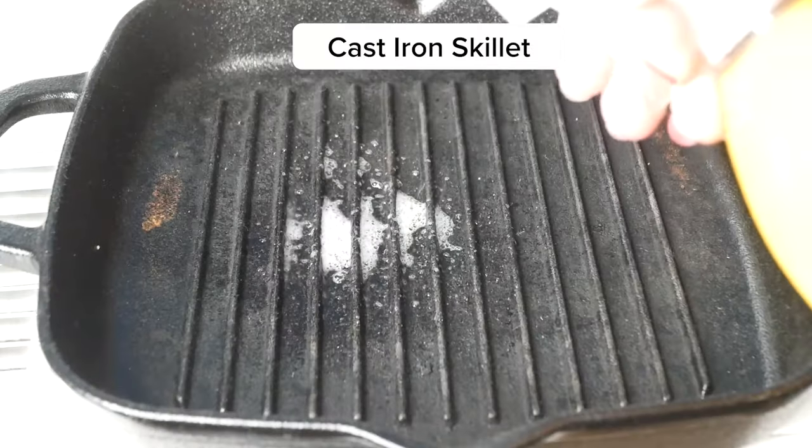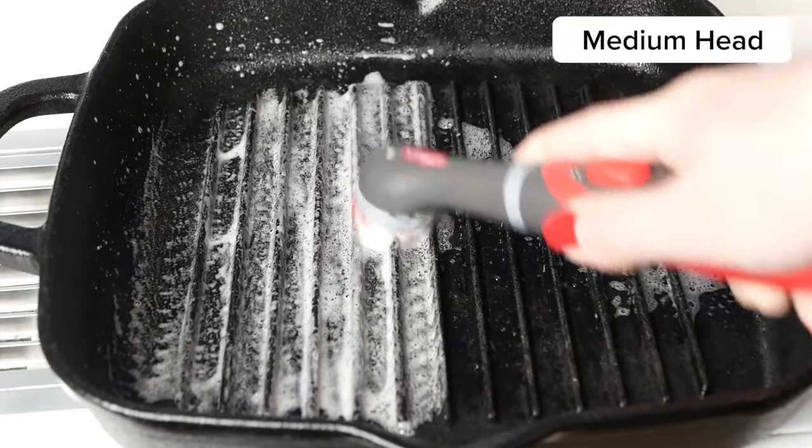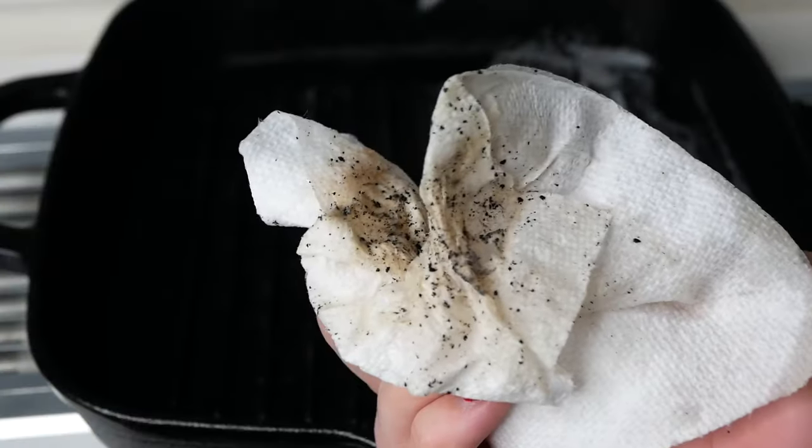Lastly, we wanted to try and clean the cast iron skillet. We sprayed a bit of soap, used the medium brush head, and got scrubbing. I've never seen dirt truly removed off the skillet, and when I wiped it and saw what dirt came off, I was shocked.